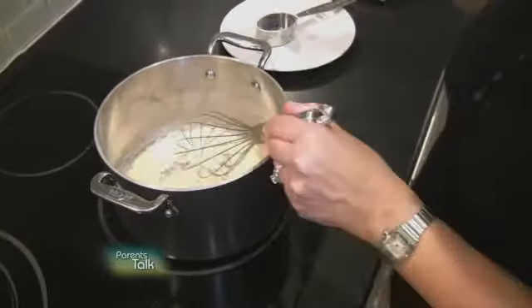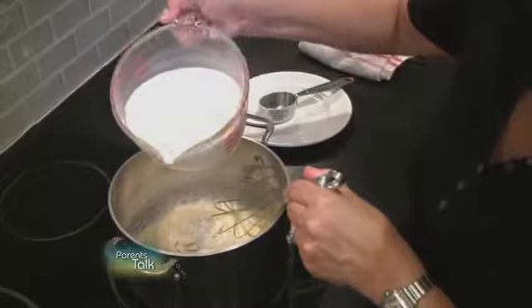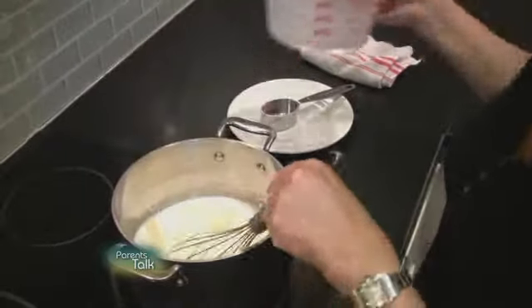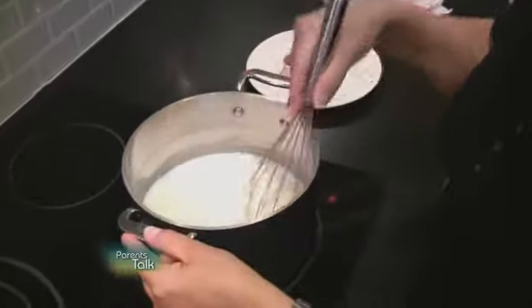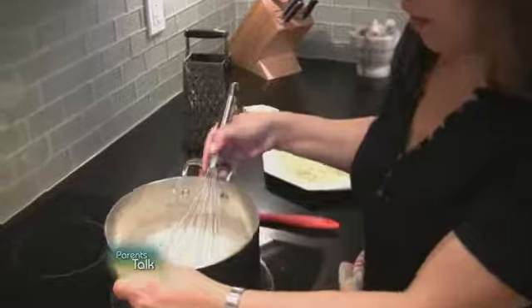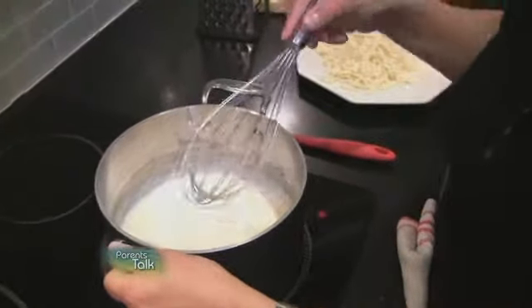Then we're going to add three cups of milk — you can use two percent or whole milk, one percent, whatever you like. This has to cook for about eight to ten minutes. The white sauce that's the base of our macaroni and cheese has been simmering and it has thickened beautifully. You can see it's just got a thick texture and that's exactly how you want it.